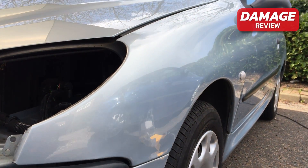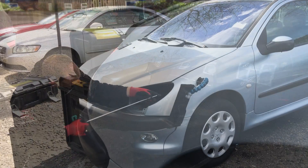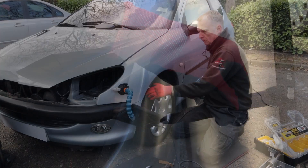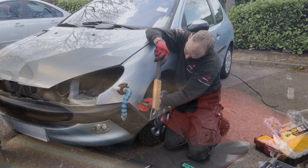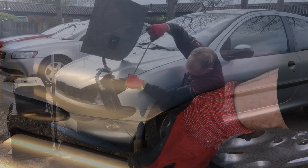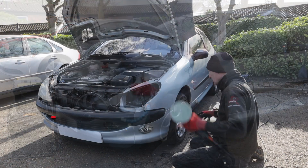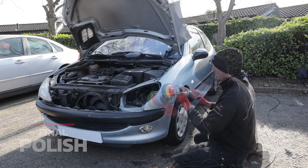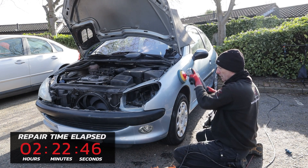Here's what the panel looks like after roughing all the main damage back out. Now it's time to fine tune the panel — lifting up all the micro lows and tapping down all the micro highs. As you can see I'm working from lots of different angles to make sure I get all the damage out as cleanly as possible. Now it's time to polish this panel up using some fine compound to remove any surface marks. And that's the first panel done — now time to move over to the other side.